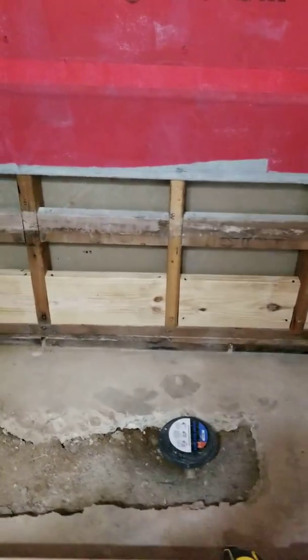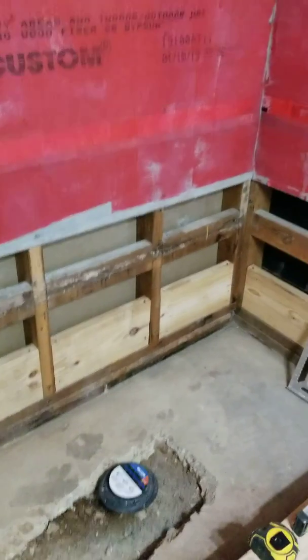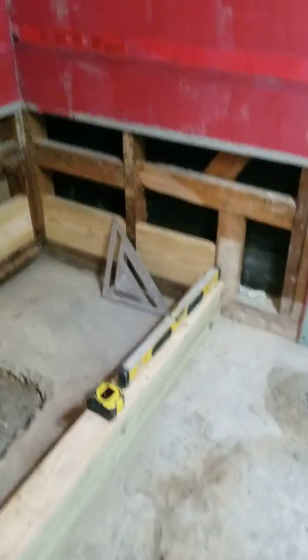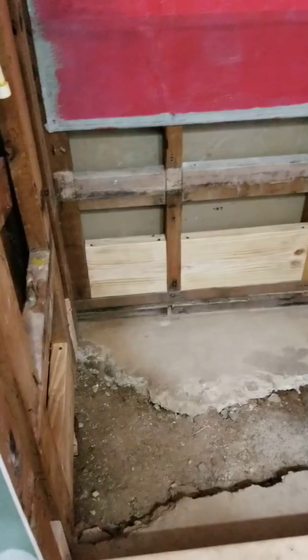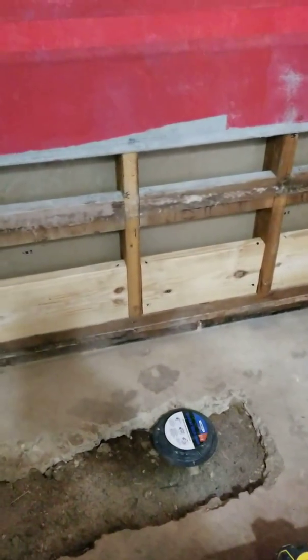Of course, after jackhammering the floor, we brought the drainage up almost to the middle of the shower that we're going to build. As you can see, I have the walls prepped as best I could.